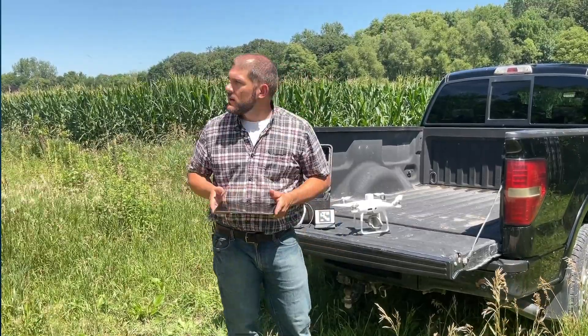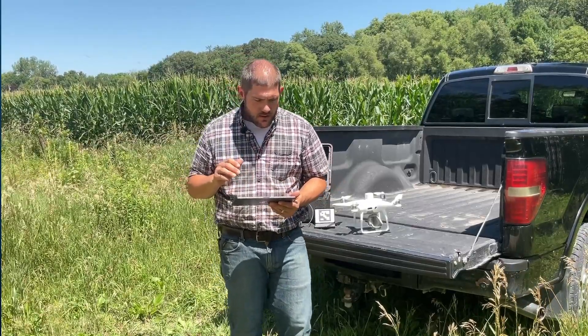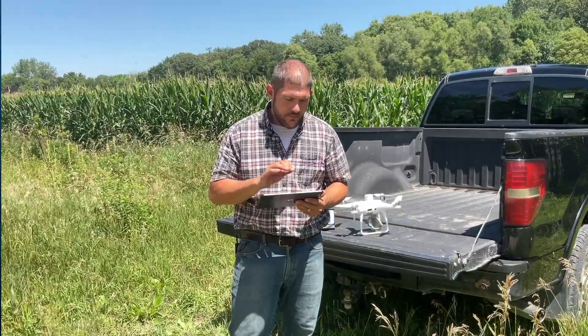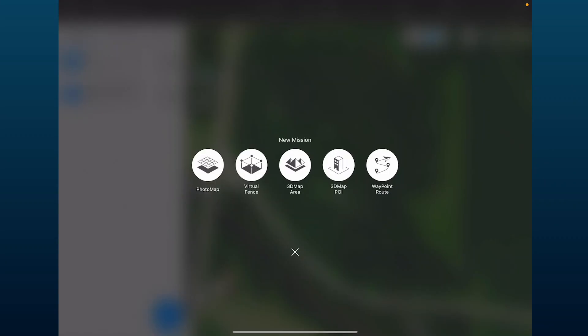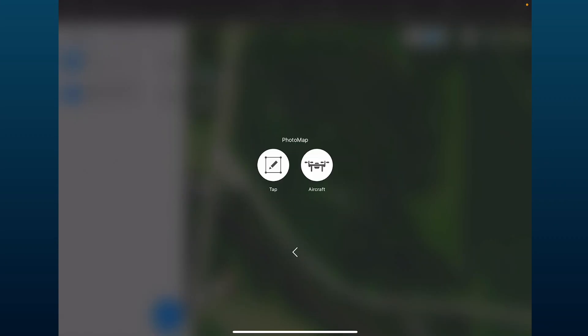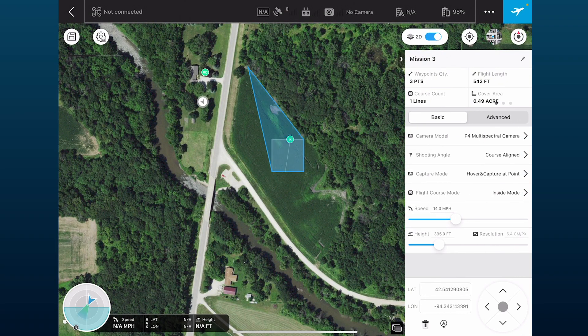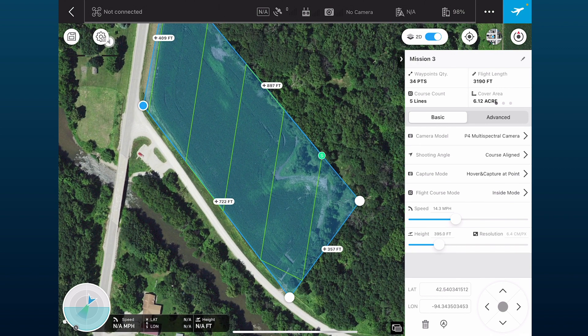I'm going to set up my mission, which is one of the most important things we do. We're going to go ahead and open the DJI Ground Station Pro app, then click the plus button and click Photo Map. We'll click Tap and draw the mission on the field, putting our map roughly where we want it to go.